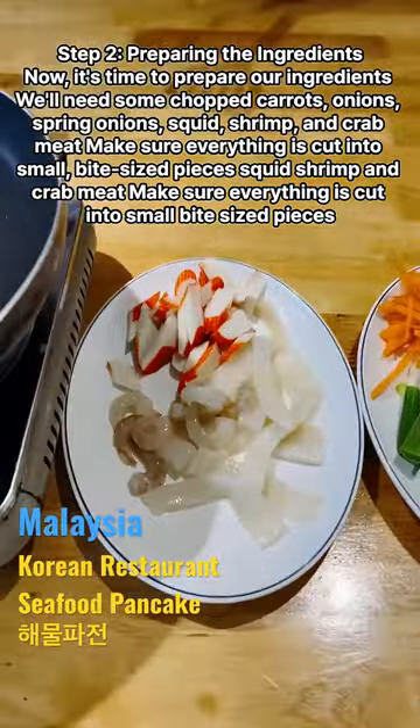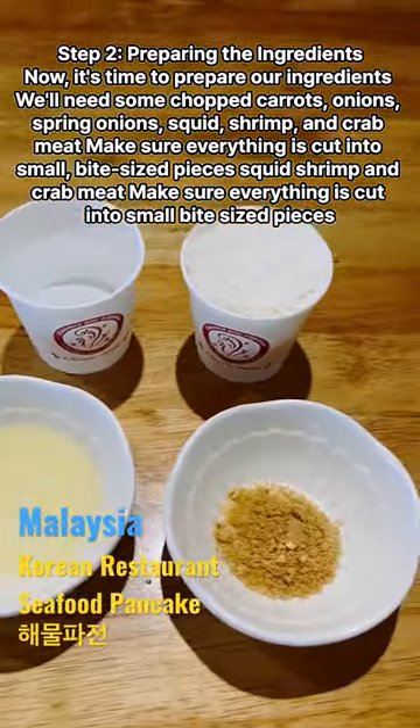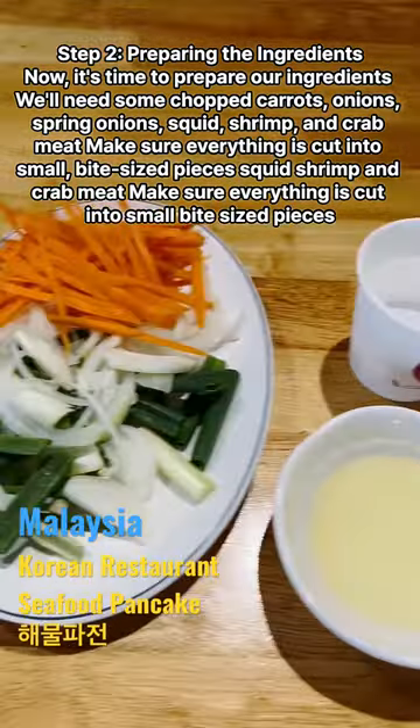Now it's time to prepare our ingredients. We'll need some chopped carrots, onions, spring onions, squid, shrimp and crab meat. Make sure everything is cut into small bite-sized pieces.